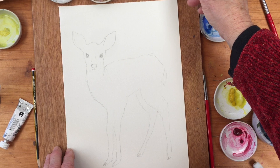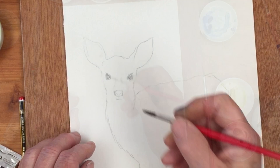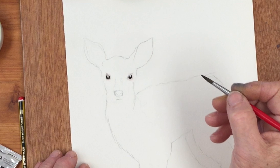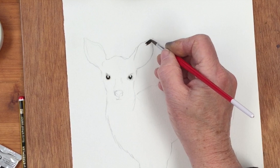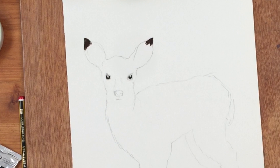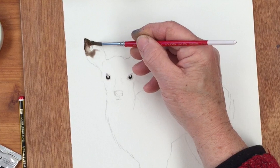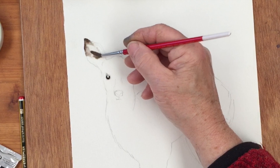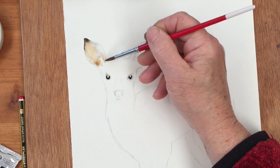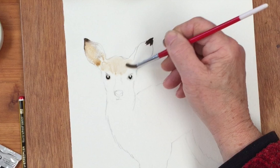I'm going to start with the eyes — I almost always start with the eyes — which I've drawn in with pencil. Just even if we come in later and do more to the eye, at least we can get the basic character of the animal in there. Now I'm winging this a little bit because this one I haven't painted before. I have painted a fawn before but not like this one. So I'm just dropping in some dark brown for the ear tips.